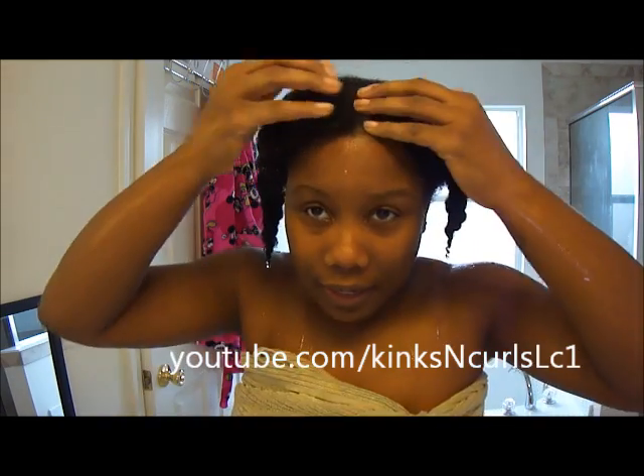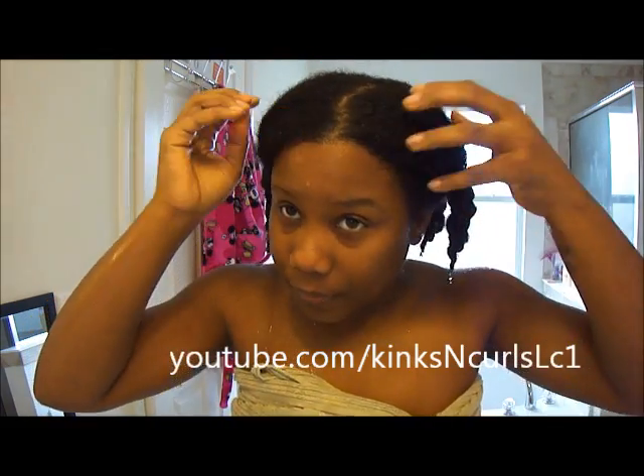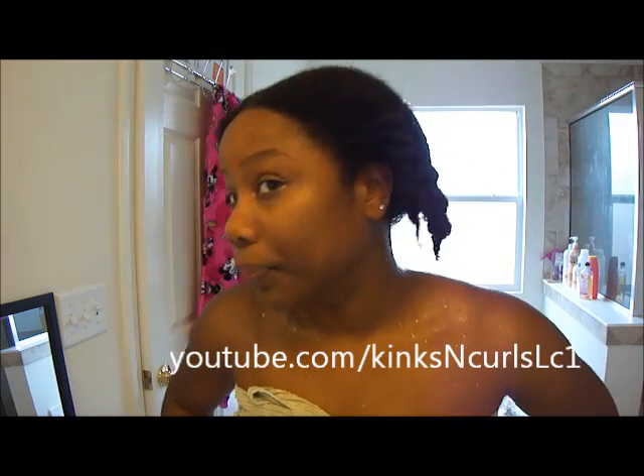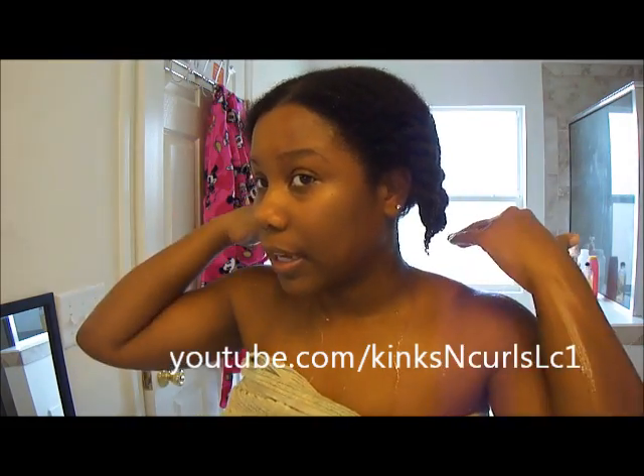Alright guys, this is going to be a tutorial on how to do a slick wet bun. I had a request so I figured I'll go ahead and do it right now. My hair is wet — it has been detangled and deep conditioned. I didn't do a wash but I did do a deep condition. First things first, I start off with dripping wet hair. It doesn't necessarily have to be already divided, but it does need to be soaked and wet. When I had a little bit shorter hair, I did do two sections — I would break the gel through conditioner, slick it down, and do the top half. But since my hair is longer now, I could do it all in one shot. For the purpose of this video I'm going to do it like how I used to do it — two halves. So let's get started.